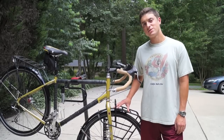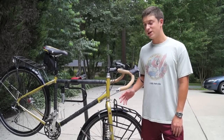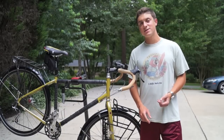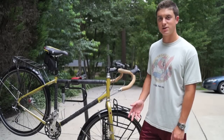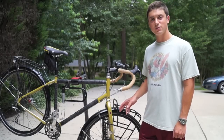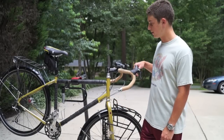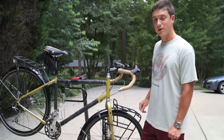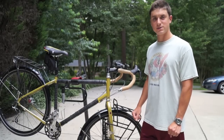Hey everyone. Recently I was looking to protect my bike from scratches and dents, as well as disguise my bike from people potentially looking to steal it. And what I decided to do was wrap it with an inner tube. In this video I'll show you how I did it and show you what it looks like when you're done.